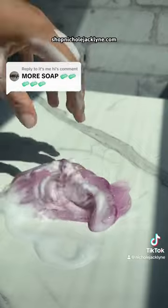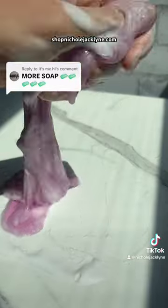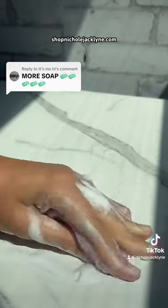Honestly, the foaming soap really works quite well. Please comment down below some other things I should add into my water slime — and you can comment some crazy stuff, you guys.